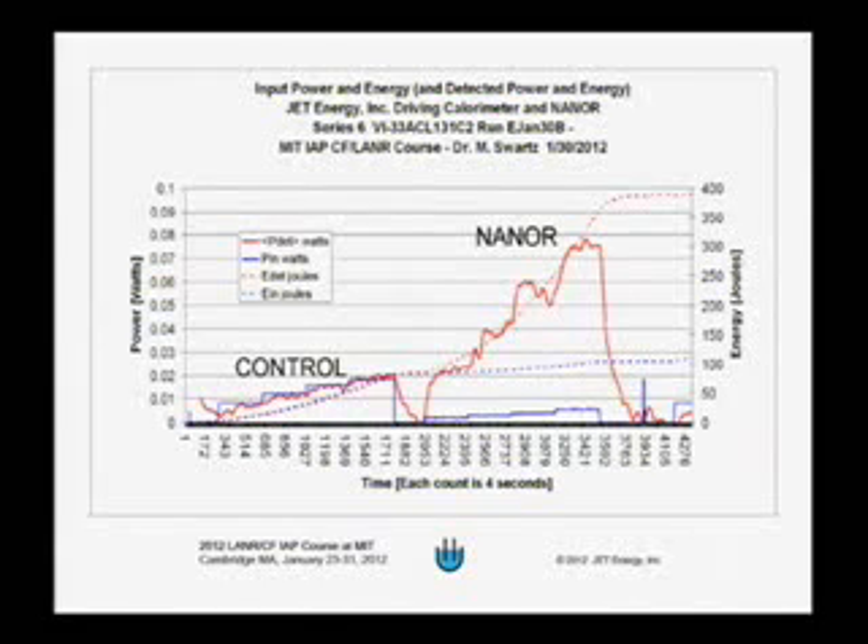In the second half of the plot, you can see the input power in blue — this is the electrical power, current times voltage. The thermal output in red is much larger than the electrical input. Each count is four seconds, making this a several-hour event.